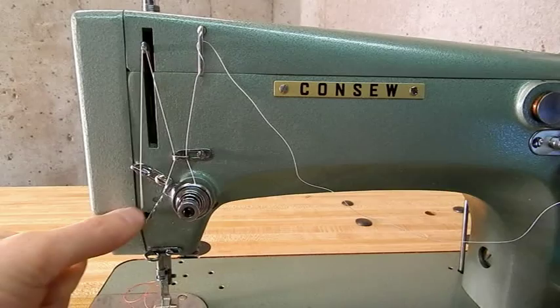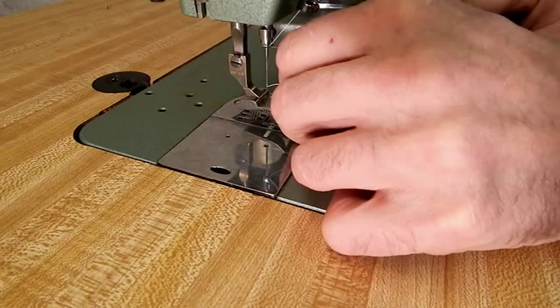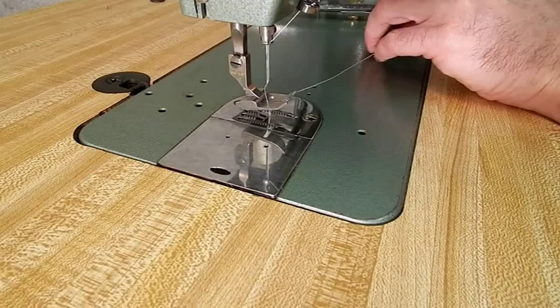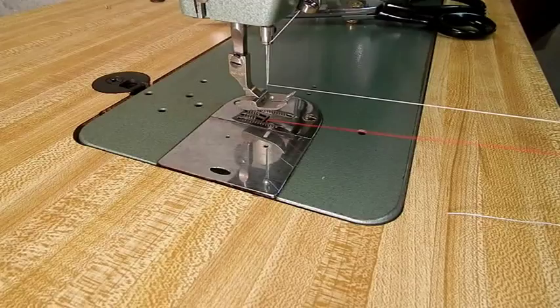Forward from there, down through the guides, and then you'll thread the needle from front to back on this machine. If you ever need to know which way to thread the needle on a machine, you go through the needle towards the bobbin case. Here I am pulling up the bobbin thread, getting this machine ready to sew. I'll straighten out that thread that got caught below where it should have been, and that's what it should look like.